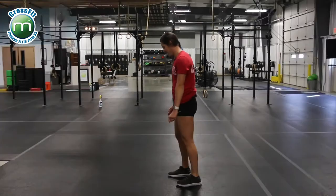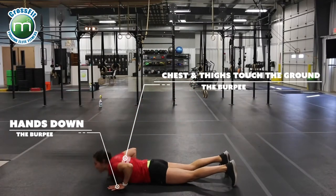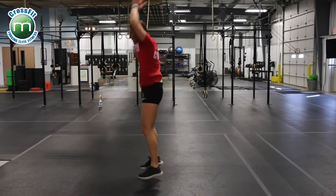This is our standard burpee. Hands down, chest and thighs touch the ground, jump up, clap.